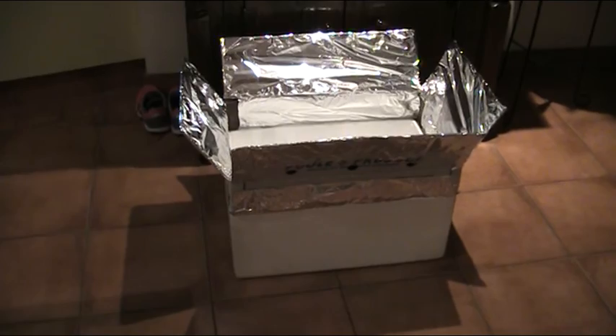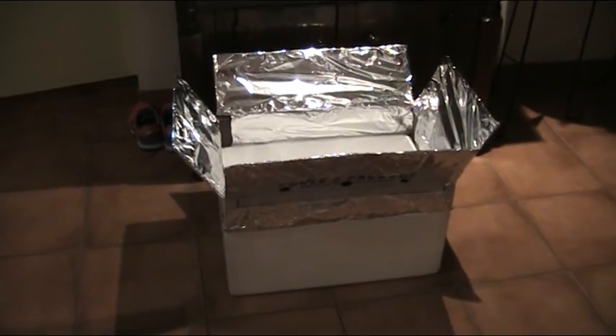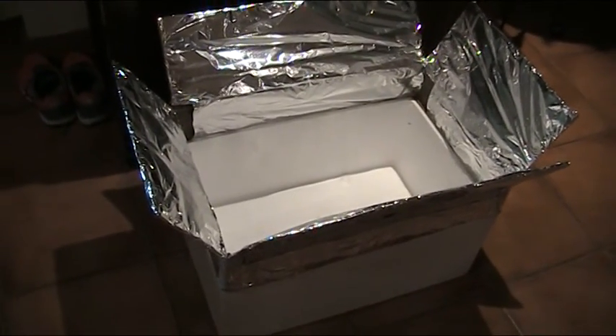It's a pretty big solar oven too — I'm pretty damned impressed with that. I'll keep videoing as this random craziness continues, and we'll see how we go, eh?